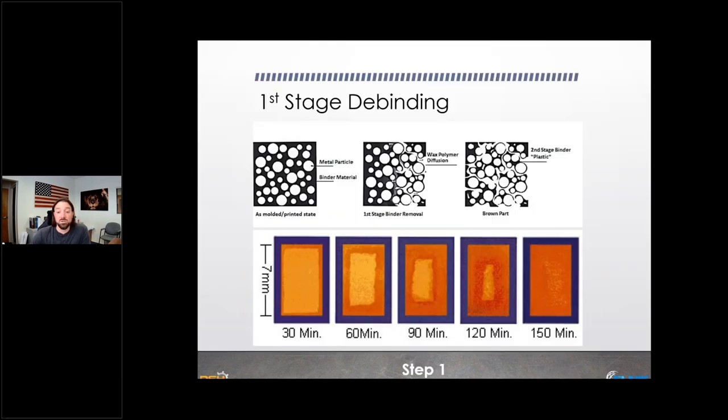One important point for the 3D printing community: once you print the part, you're still in process until you actually have a metal piece. There's a lot of talk in the industry about 'post-process after printing,' but the printed part is no different than an actual MIM piece in terms of having wax, plastic, and metal together. We need to make sure we're talking about debinding and sintering as part of the process — not as post-process steps.